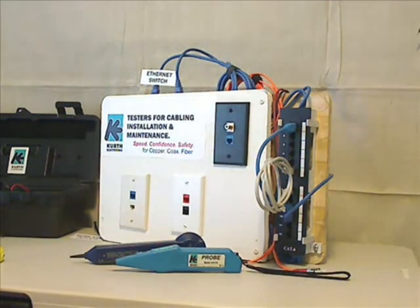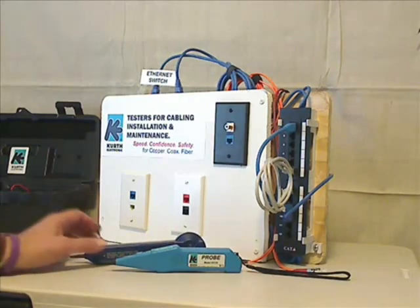Hello again from the people at Kurth Electronic. In this short video we're just going to touch on one of the most commonly found technician tools in telecom business, in addition to snips and punchdown tools: the tracing tone probe.